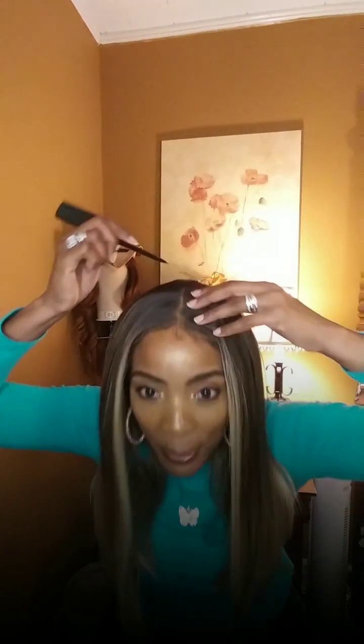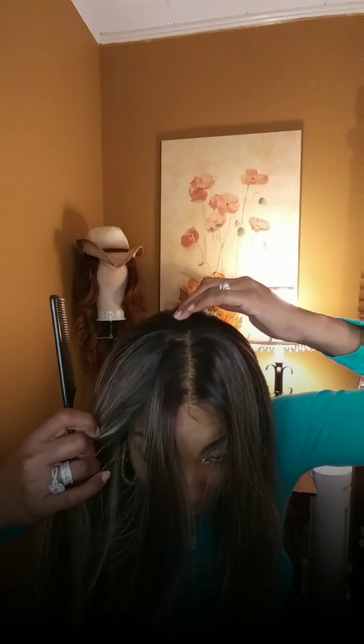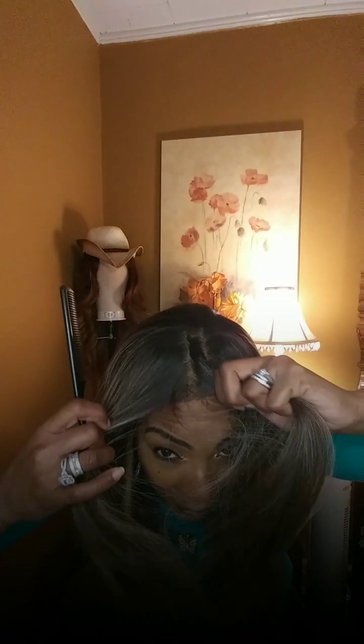I'm thinking about trying some of their newer bobs though. Anyway, let me go ahead and part this unit. It's a 13 by 4 — this is what we're working with. It's not a 13 by 6, not a 13 by 7, it's a 13 by 4. So you're not going to be all the way back at the crown — you'll hit your cap and see threads. Don't be extra; know your unit and go for what you know.